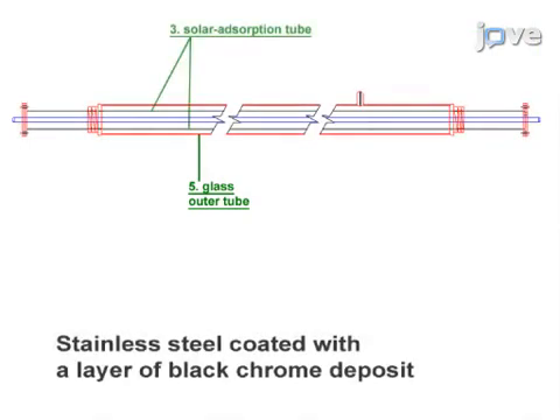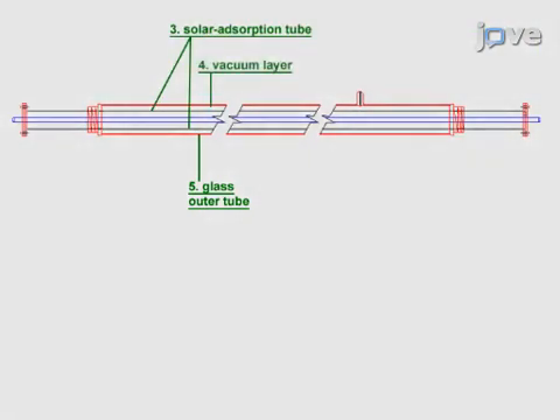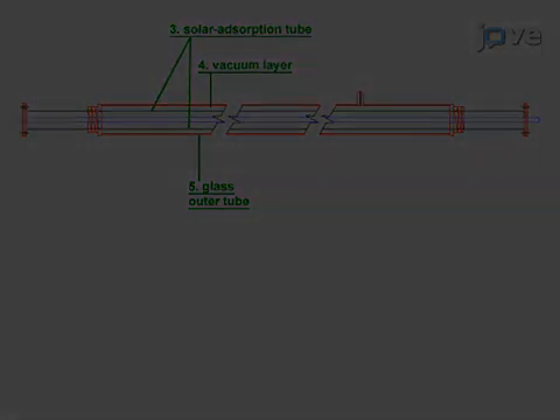Details of the adsorption bed are shown in this schematic. There is an outer glass tube, concentric with a solar absorbing tube. Between the two is a vacuum. Inside the solar absorbing tube...